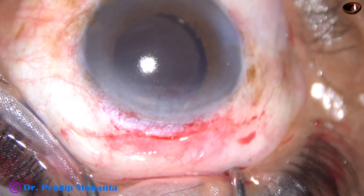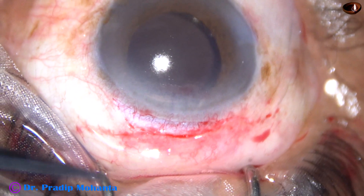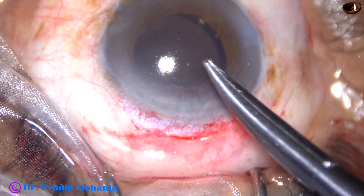So, this is your releasable suture. Very easy to remove when the patient is sitting on the slit lamp.